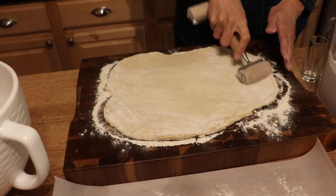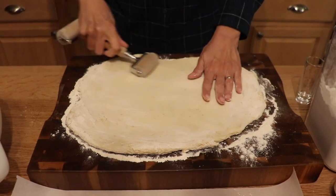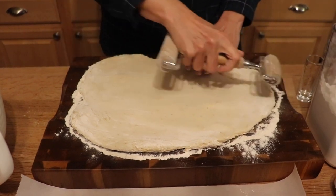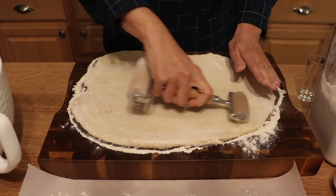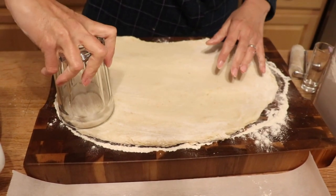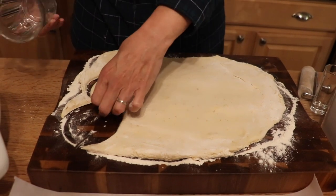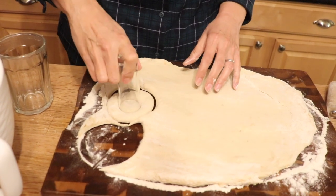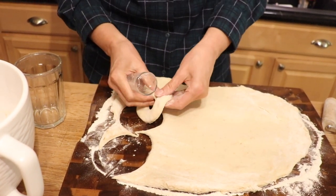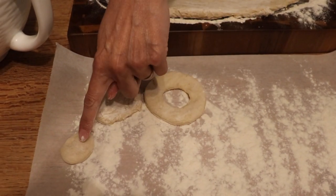Make sure you put enough flour so it doesn't stick. We're doing some filled donuts and some Krispy Kreme style with glaze. The filled ones are just a circle and the glazed ones have a hole in the middle. You don't need a donut cutter — just take a glass, give it a twist, and there's your donut. For the hole, use a shot glass. Now we've got donut holes too — let them rest and rise for at least an hour.